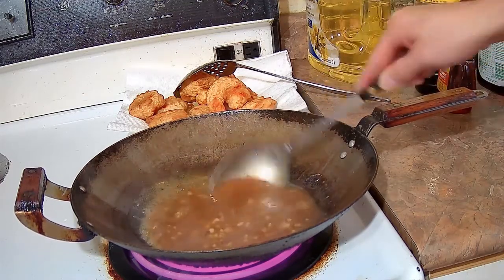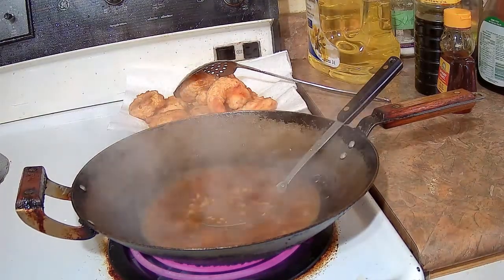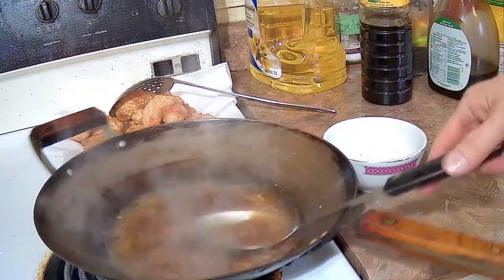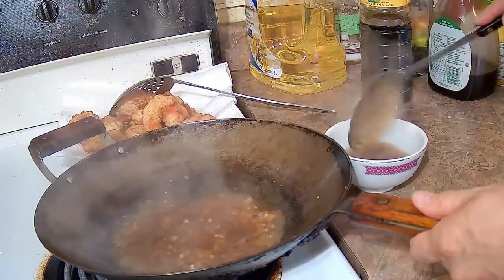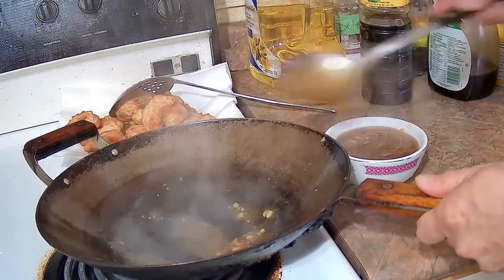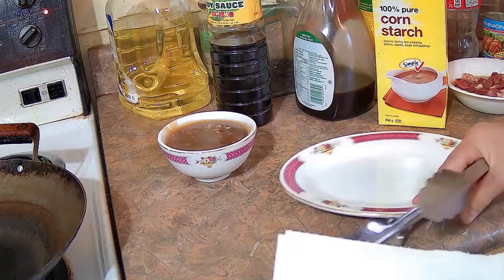Sometimes people will toss the battered shrimp in the honey garlic sauce. If you do that, make sure the sauce is quite thick — maybe even 2 tablespoons of cornstarch instead of 1. The sauce should be thick, almost like honey, before you add the shrimp; otherwise if it's too wet the batter will get soggy quickly and ruin the dish. I think the best way to serve this is with the honey garlic sauce on the side so people can dip their shrimp, keeping the batter crisp and intact.